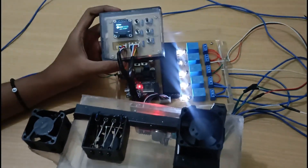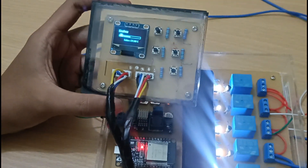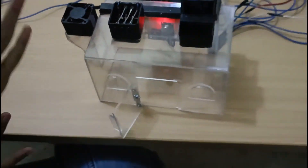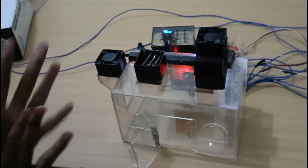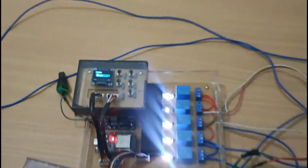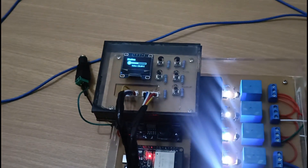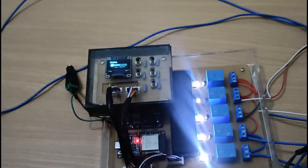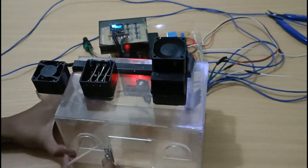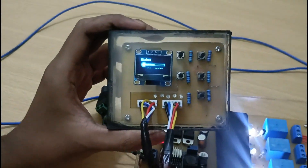Kemudian untuk parameter suhu, disini kita lihat ketika suhu di atas 30 derajat Celsius, maka disini ada kipas pendingin yang akan menyala. Kita contohkan langsung dengan mendekatkan sumber panas kepada sensornya. Bisa dilihat kipas pendinginnya menyala untuk mendinginkan ruangan tersebut. Di bawah 30 derajat, kipas pendinginnya mati.